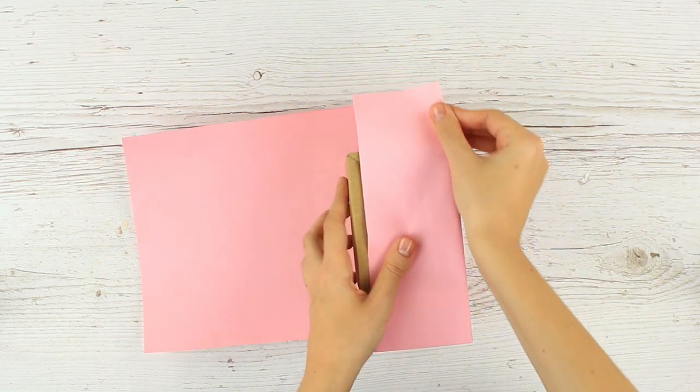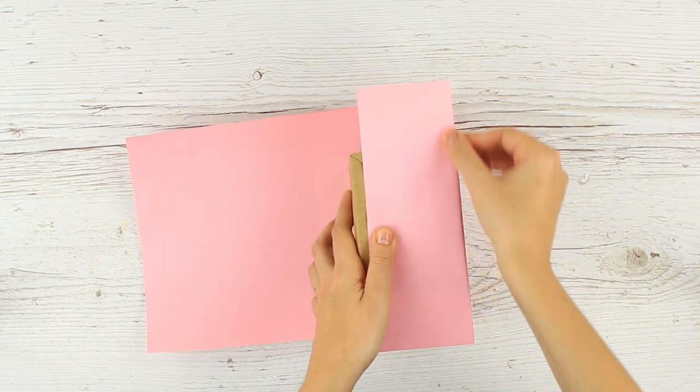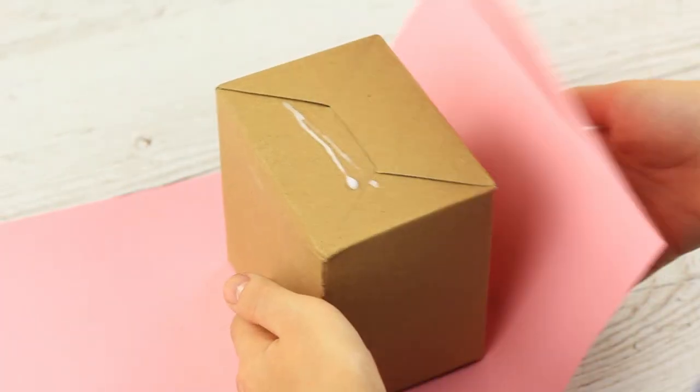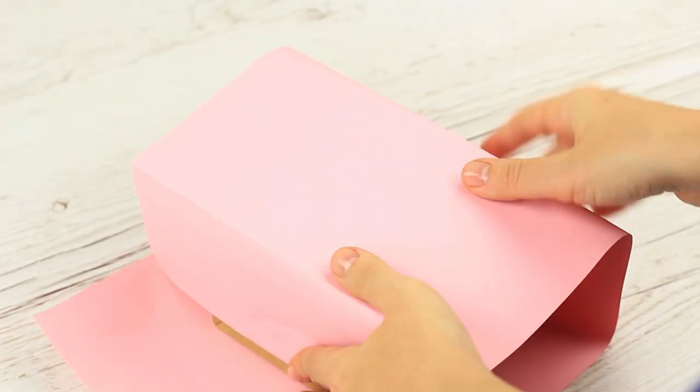Start by wrapping the gift from the edge to the center. Crease the corners. Attach the paper to the box using white glue or tape. Continue wrapping and attach the other paper side.